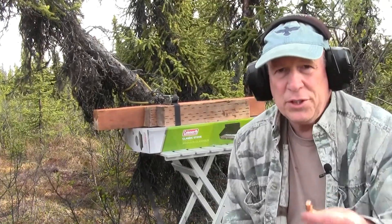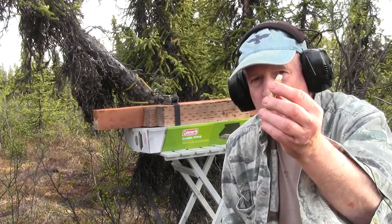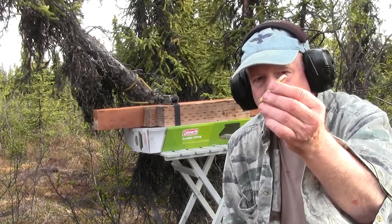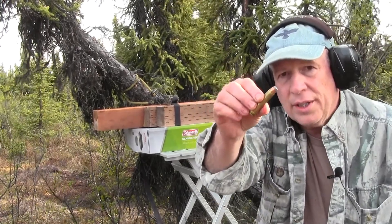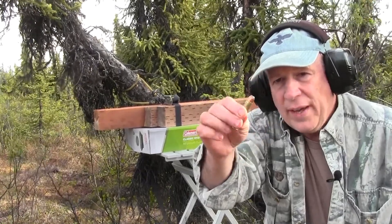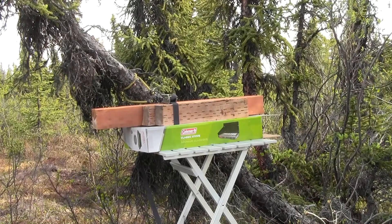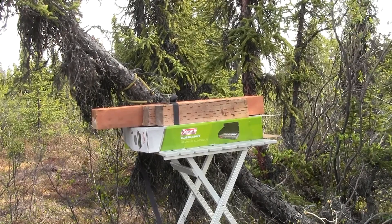The rounds I'm going to be shooting are this 450 Marlin 400 grain Barnes Buster going a little bit over 1,800 feet per second, and this 450 Marlin with a 405 grain Remington jacketed soft point. Let's see how they penetrate. First up is going to be the 405 grain Remington going about 1,800 feet per second.